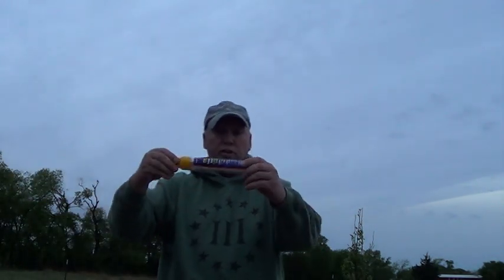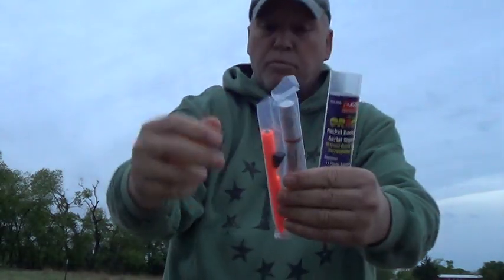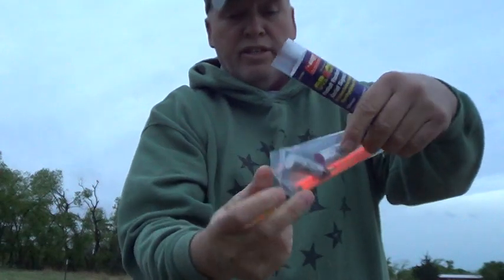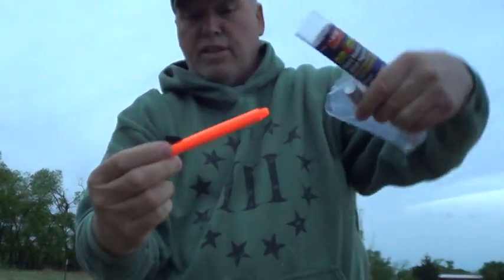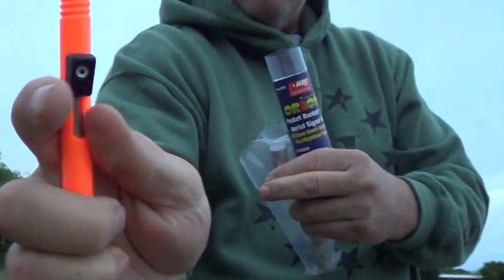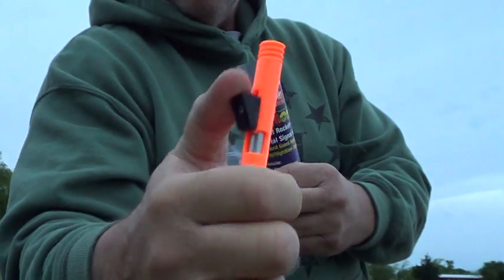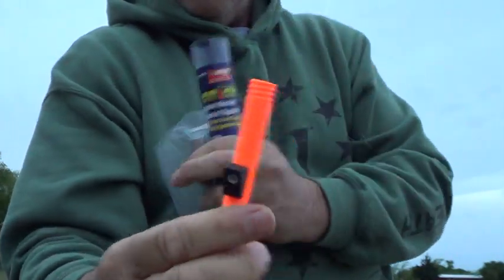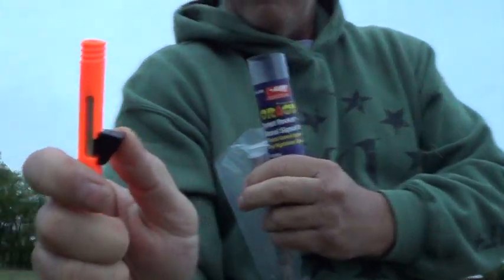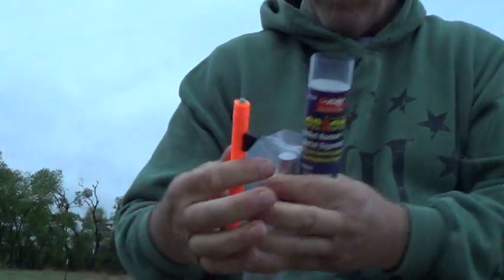Let me first describe the two flares I'll do. The first flare is this little pin flare. It comes in a package. With the little pin flare you screw it on. Get the little pin flare out — it's got a little plunger right there. You lock this down and that locks it. And then if you push it, it flies forward and fires a flare.